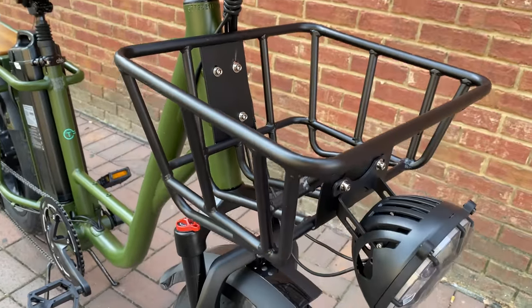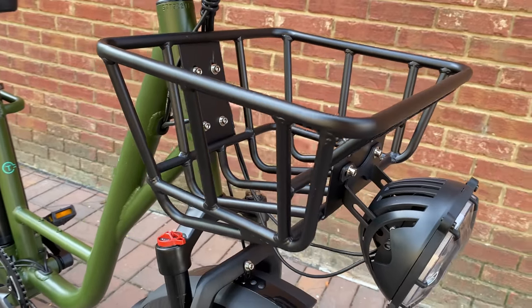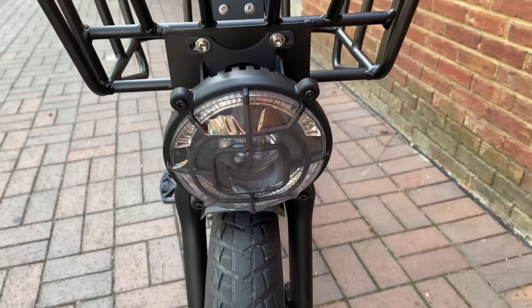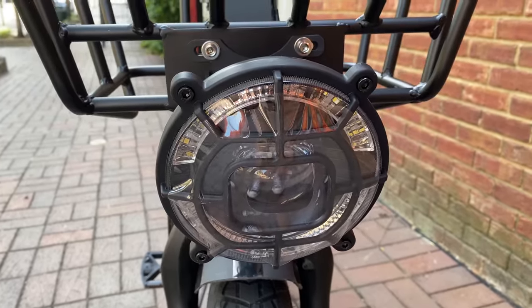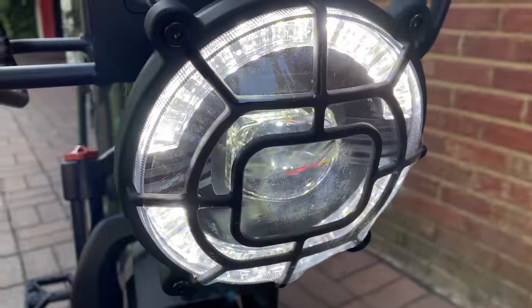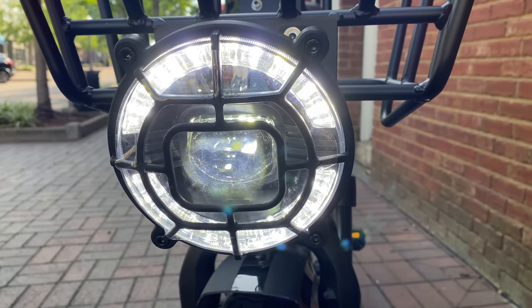The reason it's so long: support for both the frame tubes and this front rack. Sturdily built, all metal, weight rating unknown, but I've had over 20 pounds in it so far. It's also the mount point for the bike's headlight. Most e-bikes have a front light — this is an actual headlight. Very large, very obvious, and very bright, with the high and low beams we saw on the switch earlier.